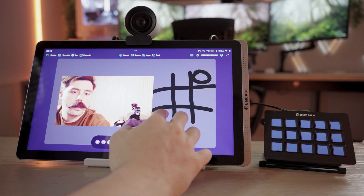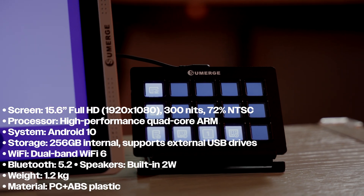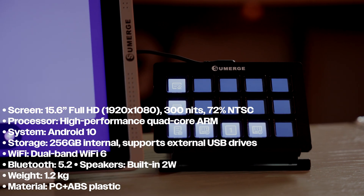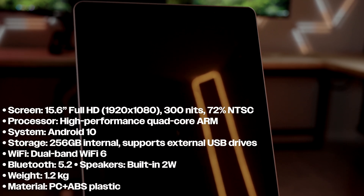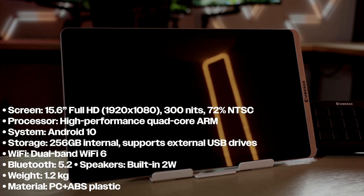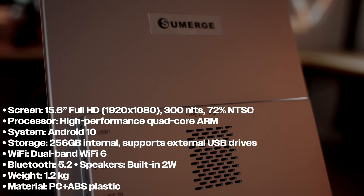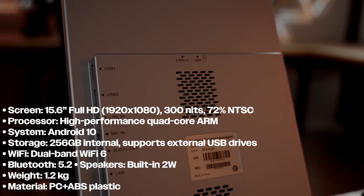This device can also be used as a teleprompter — there are so many different ways to use it. Here are some specs: it has a 15.6-inch full HD 1080p 300-nit display. The processor is a quad-core running Android 10. Storage is 256GB internal but supports USB external drives. Wi-Fi is dual-band Wi-Fi 6 with Bluetooth 5.2 and built-in speakers. The weight is 1.2 kilograms, which is just over 2.5 pounds.